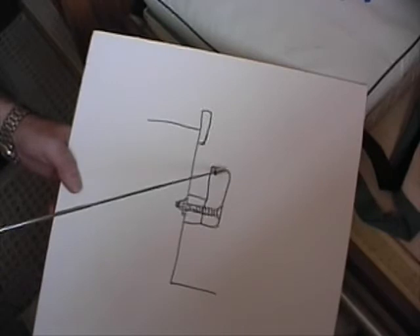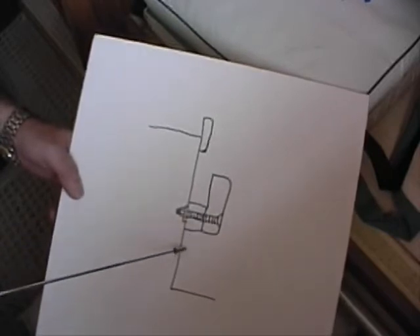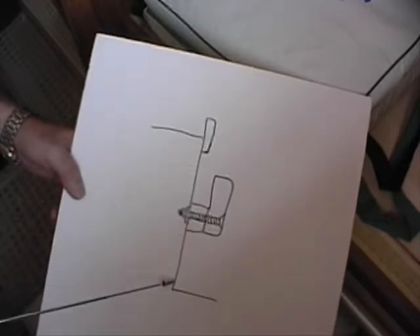We rounded all the edges with our router and finished it off with two coats of West Marine Epoxy and several coats of varnish before through-bolting it to the face of the quarter berth.